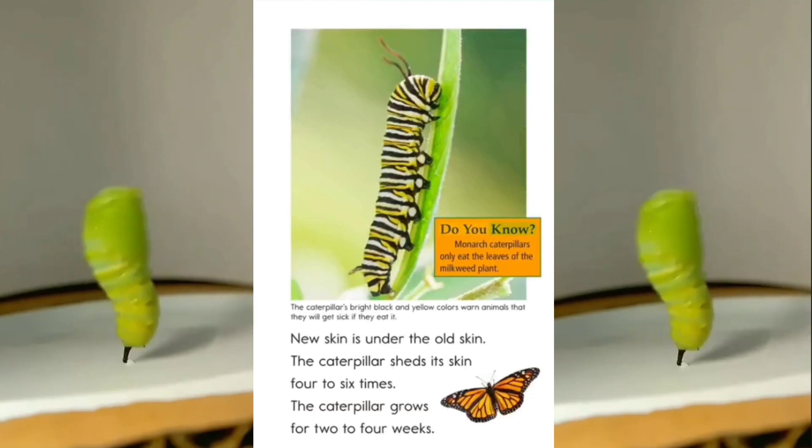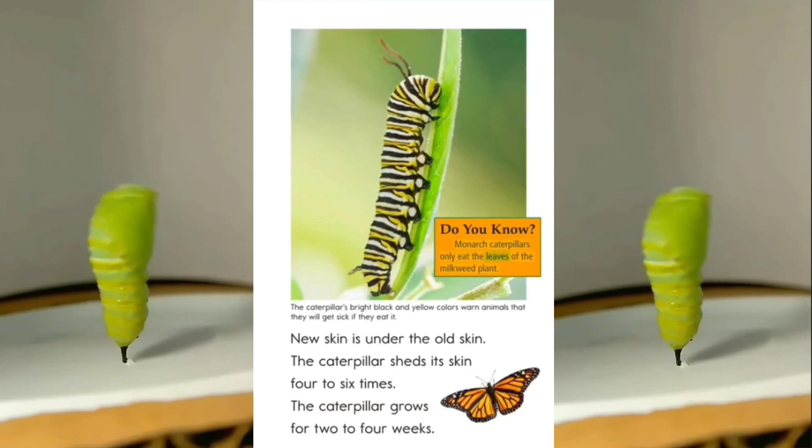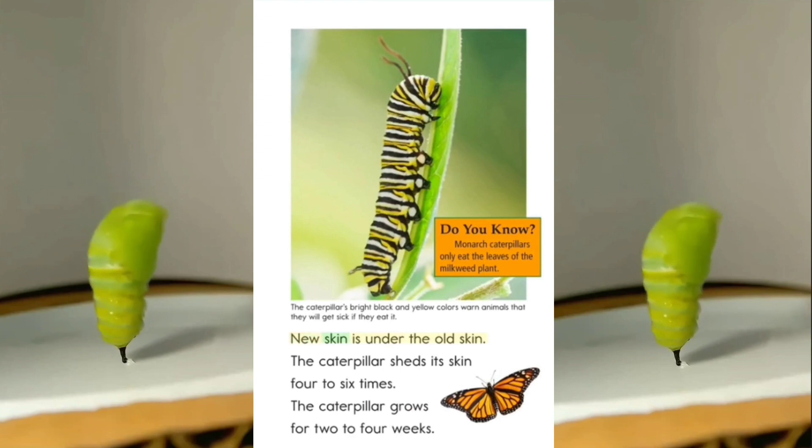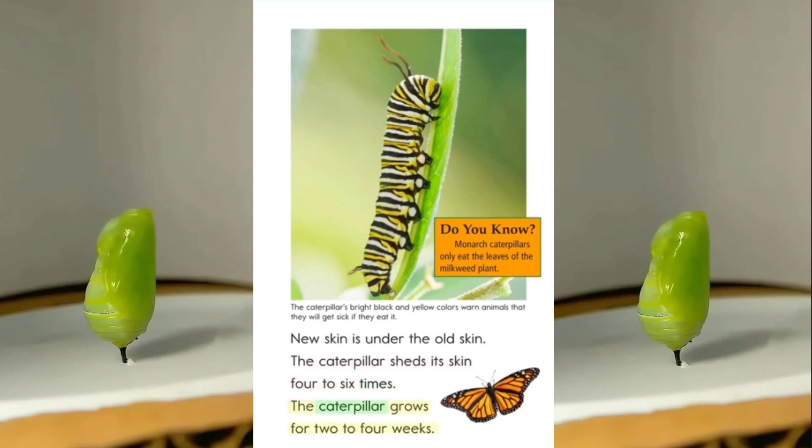Do you know? Monarch caterpillars only eat the leaves of the milkweed plant. New skin is under the old skin. The caterpillar sheds its skin 4 to 6 times. The caterpillar grows for 2 to 4 weeks.